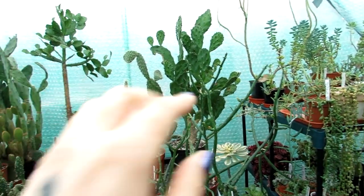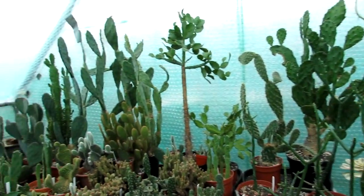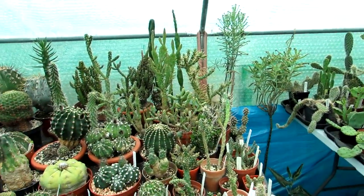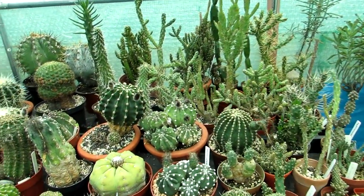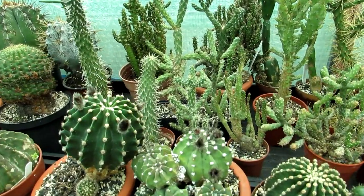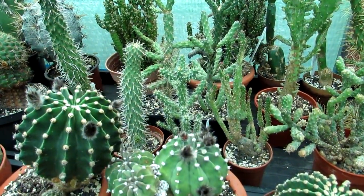Hi guys, it's Lyn here. Hope everyone is having a fantastic day. Now in today's video I'm going to be talking to you about black sooty mould on cactus — what it is, the causes, prevention, and the treatment.